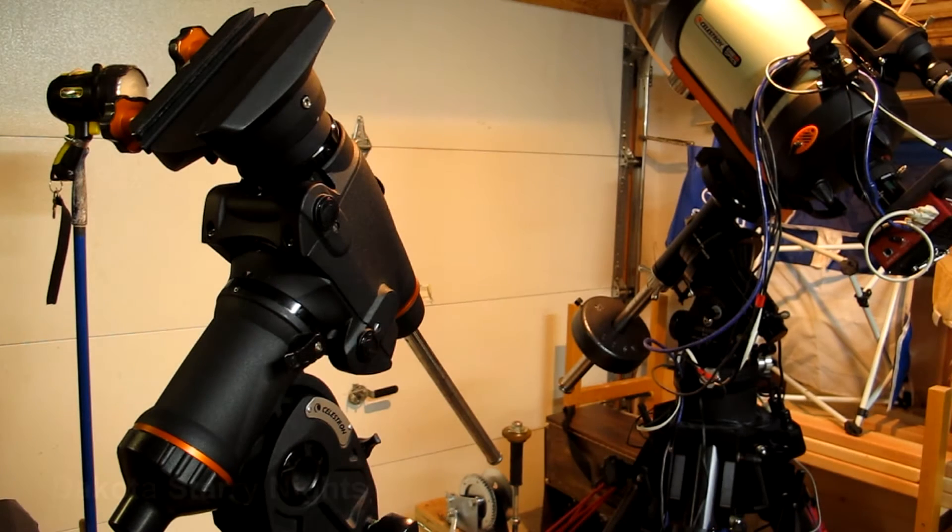Welcome to Dakota Starry Nights. In this episode, we're going to take a look at an issue that I had in right ascension with the Celestron C-GEM mount.